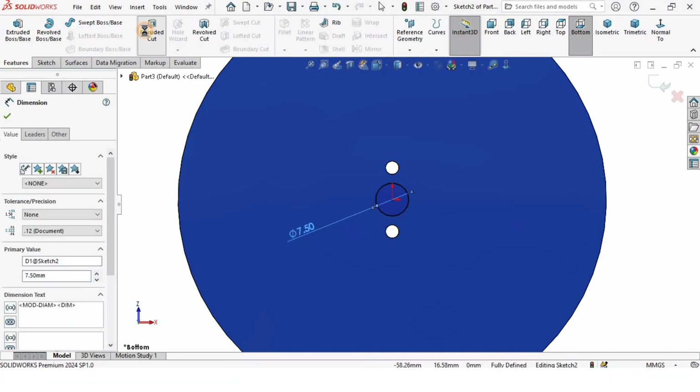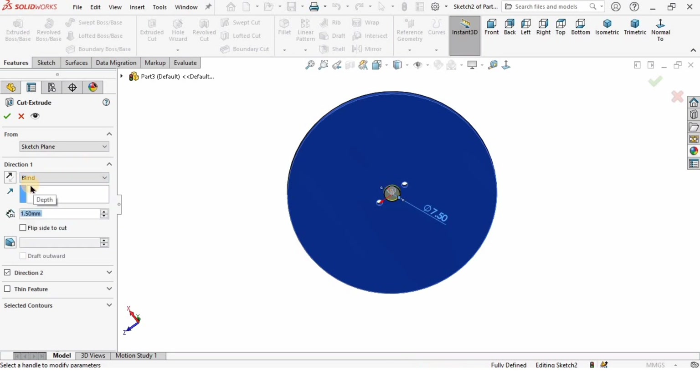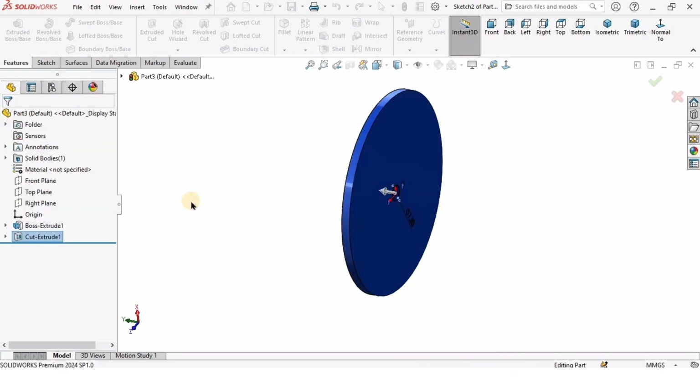I will go to Features, select Extruded Cut, and specify the depth of extrusion. The blind depth of extrusion is 1.5 millimeters. You can change the direction from here. Check the box to verify that this cut is made.